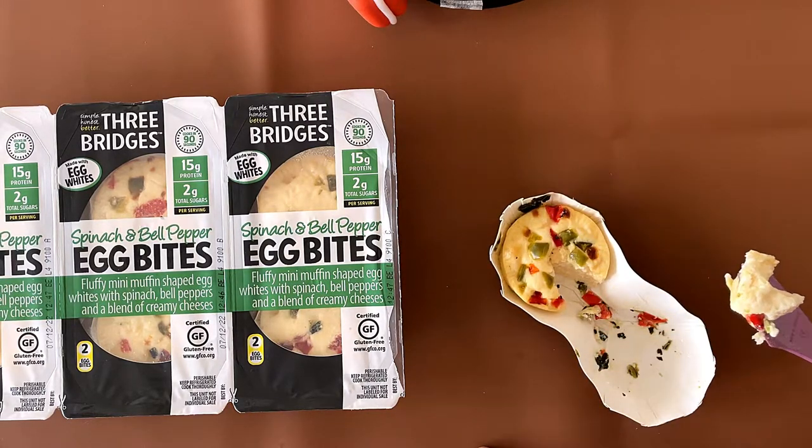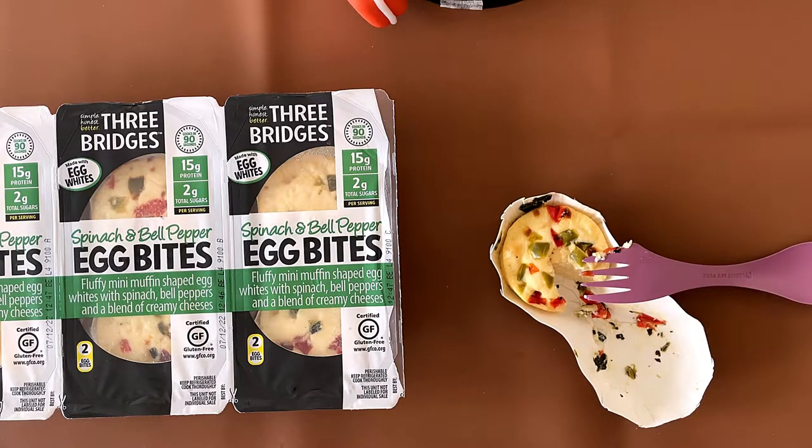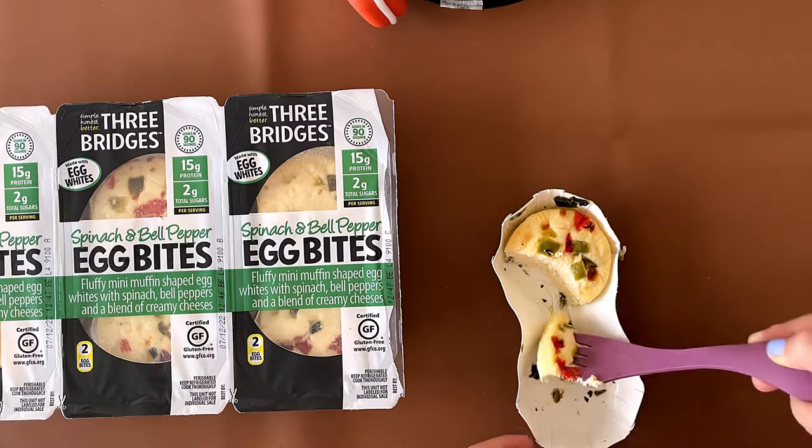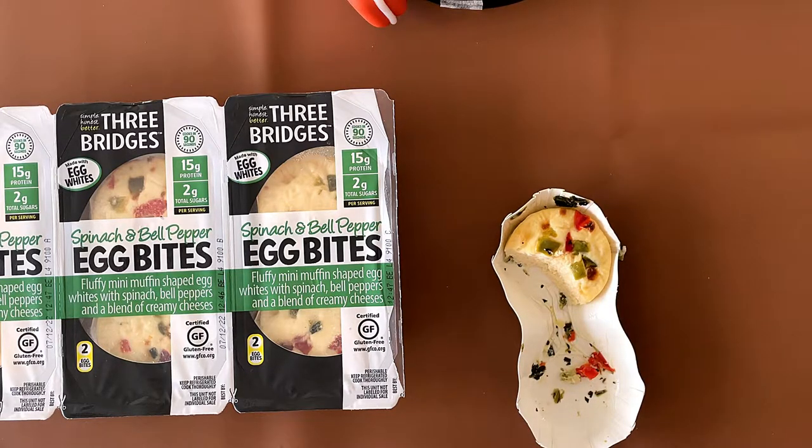My dad thinks it's a 3.8 — so not bad but not great either. I won't really buy this again. My rating is a 4. It's not bad, but is it the best? No. But I can eat it for breakfast, like I will today. Mmm, you can taste the spinach.